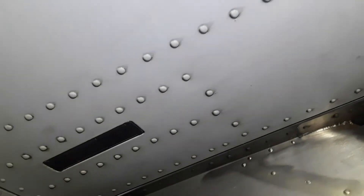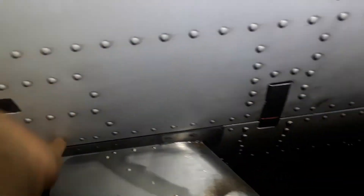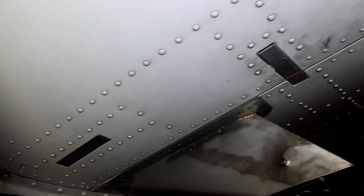A technique you can use to make sure everything is closed and locked is by touching it. I made sure I closed and locked it, so I touched it, touched it — two. Now I know psychologically in my head that everything is locked because I touched it.